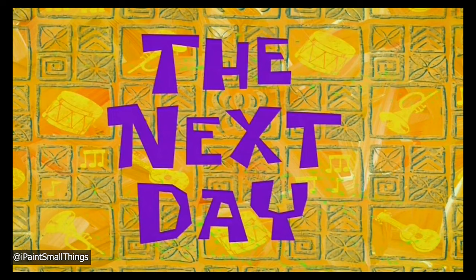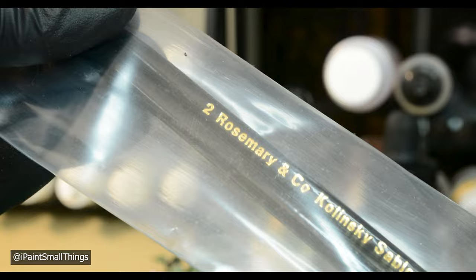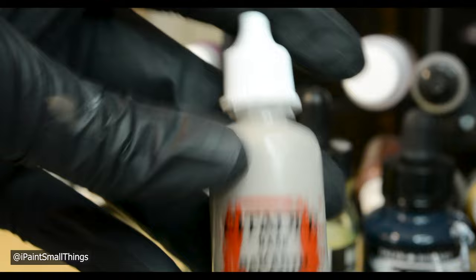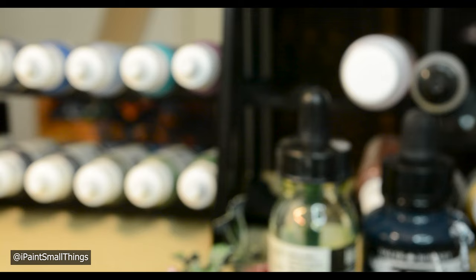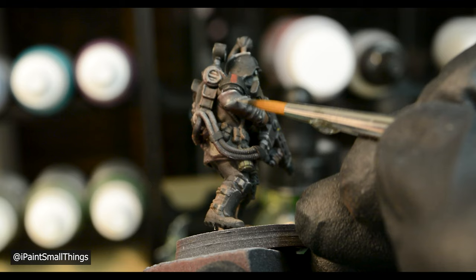Honestly, this would be a great place to stop, but I'm going to highlight everything. I also got some new Series 33 brushes I was very excited to try out. A lot of this highlighting just used the original color mixed with either Rakarth Flesh, Model Color Buff, or white. You'll notice I'm a big fan of stippling for highlighting — it adds some nice texture and helps create a smooth transition.